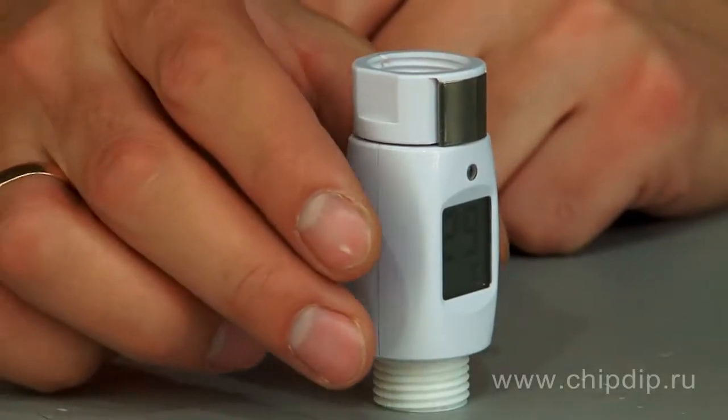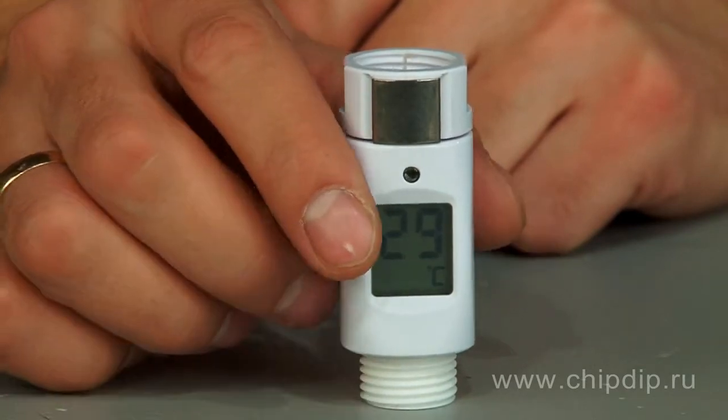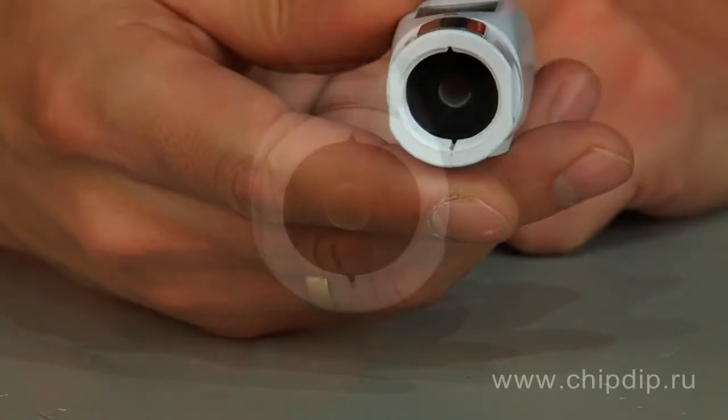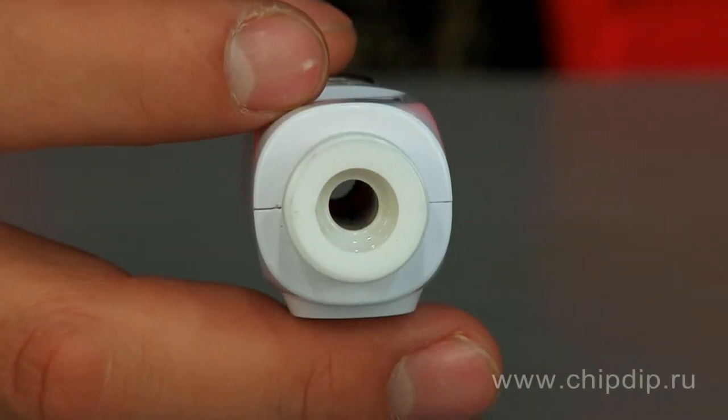A waterproof thermometer for the shower with LCD display, the MT4013 model, can be fastened to the shower bath and help you easily determine the accurate temperature of water without wetting your hands.